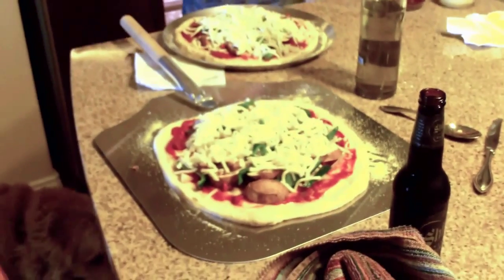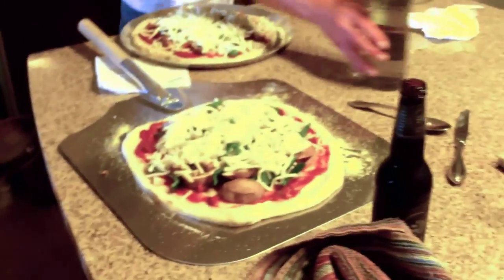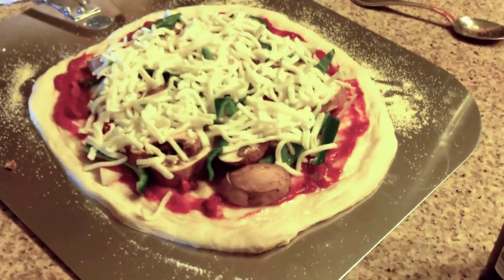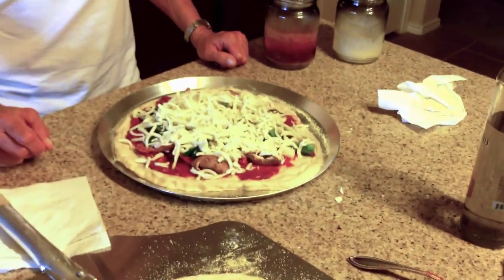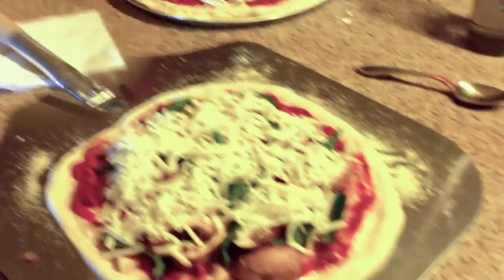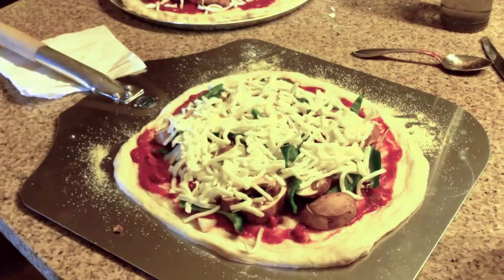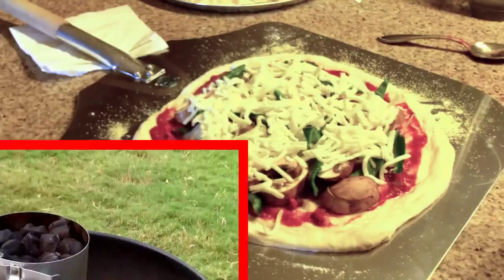This is kettle pizza part three. We have a Shiner Bock Bohemian Black here. We just made up a couple of pizzas — one sitting on the pizza peel and the other one sitting on the pizza pan provided with the kettle pizza. The pizza maker just got home from work, so it's been a hard day. We're ready to go outside and try the pizza oven out tonight.